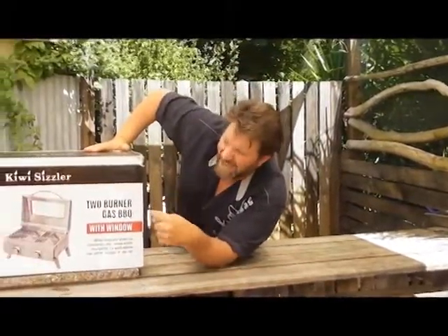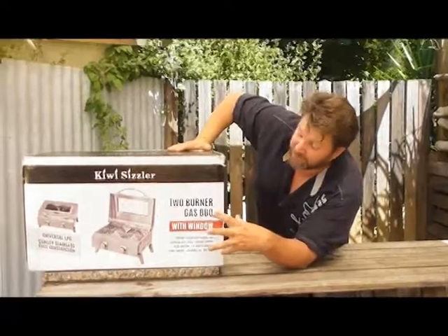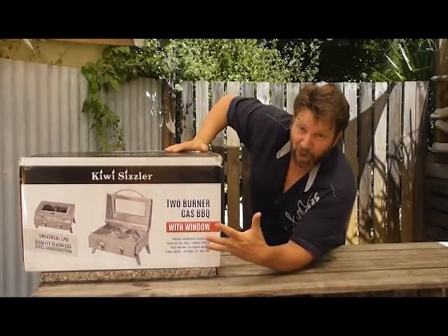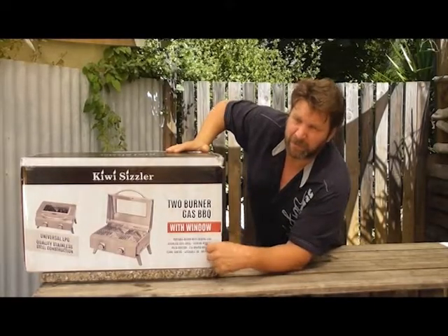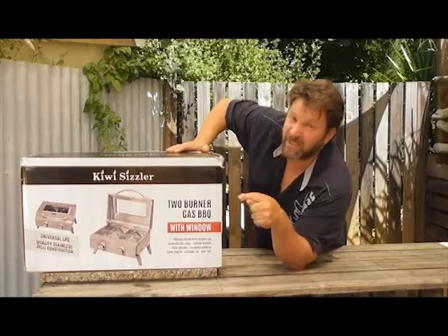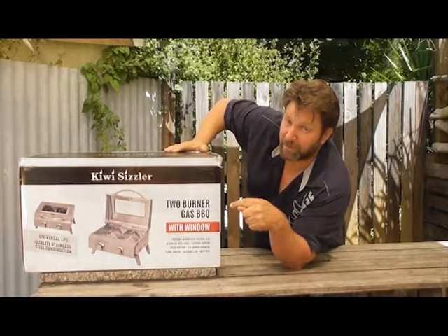Welcome to the Kiwi Sizzler web series. My name is Chris Fortune. I'm really excited to be talking about our brand new Kiwi Sizzler barbecue. It's stainless steel, designed in New Zealand for New Zealand conditions. Fantastic small barbecue — great for taking in the caravan, on the boat. It's big enough for the whole family to cook with, but small enough to be really portable. This is all about the Kiwi Sizzler barbecue — it's going to be a great addition to your summer.